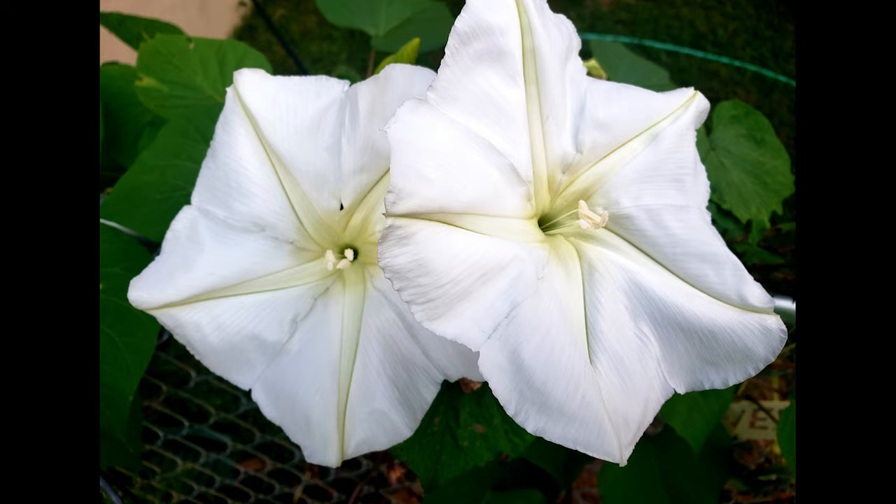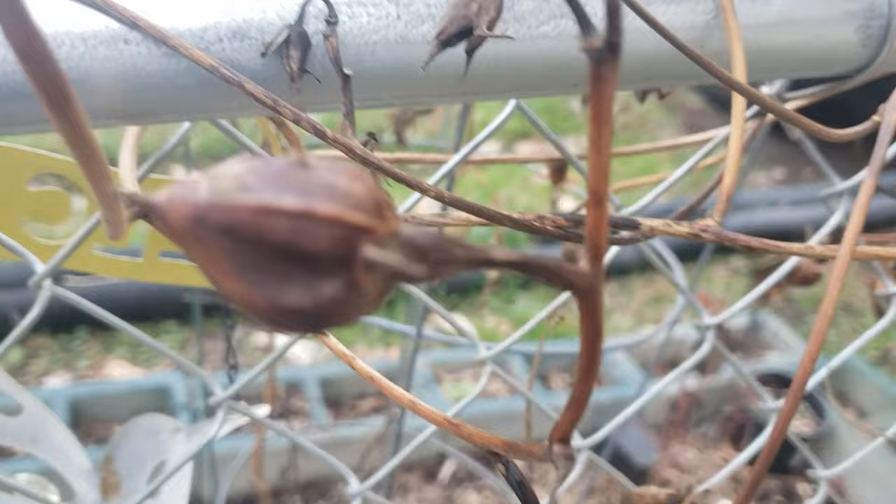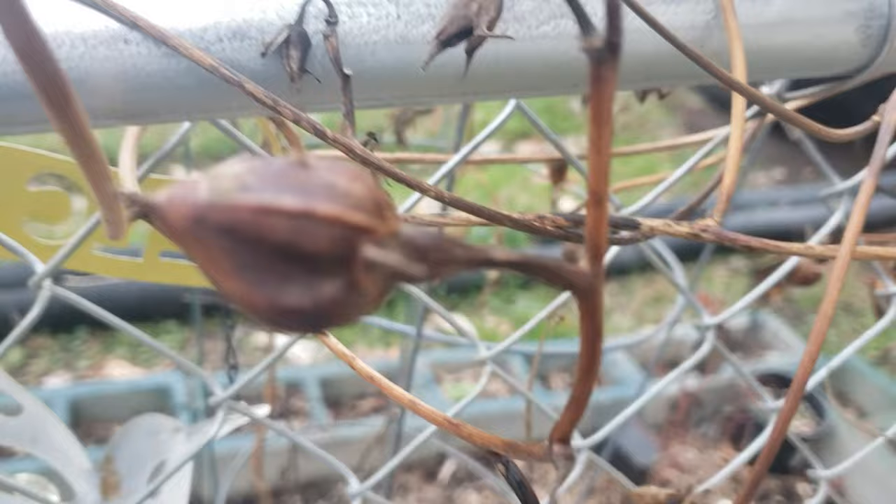At my last house, I had them growing up my porch and I could sit outside and watch the sun set and then watch the flowers open up. In the fall, the flowers die off, but they leave these pods behind. I leave the vine on my fence until the pods have dried out, then I cut all the pods off, save them, and put the vine in my compost pile.